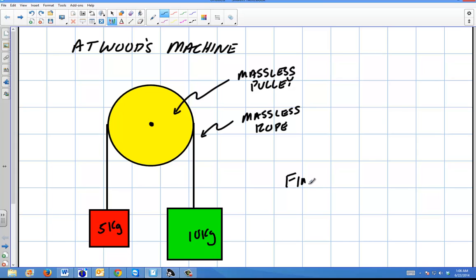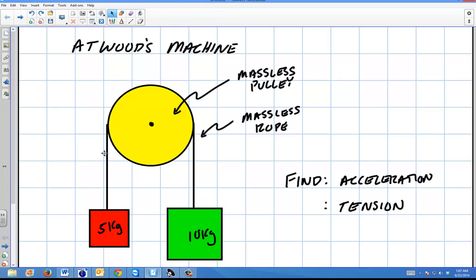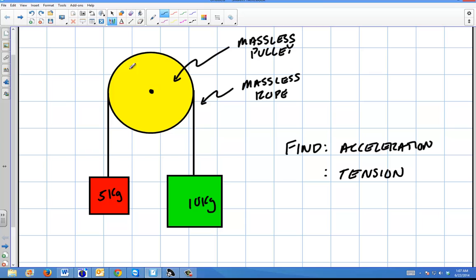I'm going to find two things: the acceleration of the system, and the tension in the system. This pulley system has one continuous rope that wraps all the way around. The pulley is mounted to a wall, and the 10 kilogram object is going to move down. The two sides share the tension in this rope. Since the pulley has no mass, the tensions are going to be the same on both sides — that's an important concept.